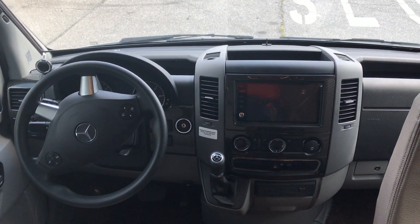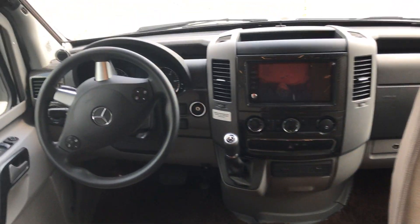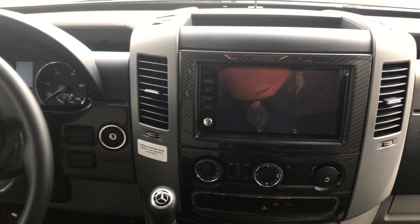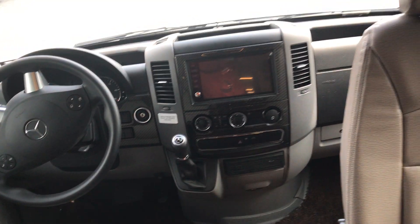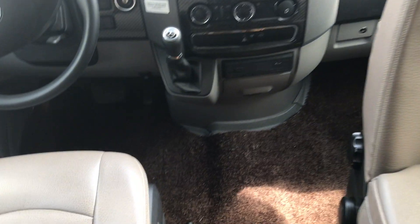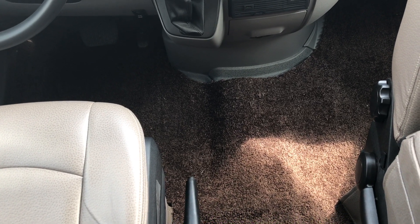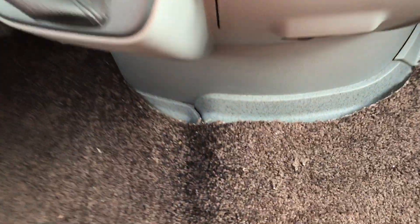In the typical Mercedes Sprinter front area, the upgrade they do is a larger screen for navigation and the backup/rearview camera. You can turn these seats around, and they come with a little booster seat because of the floor height in that area. By the way, the carpet you see here is not the stock Mercedes carpet — we have a different carpet that goes up there.